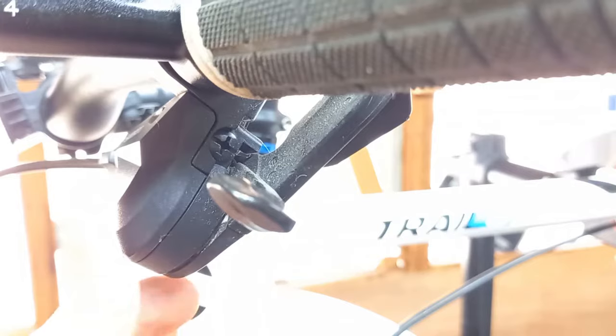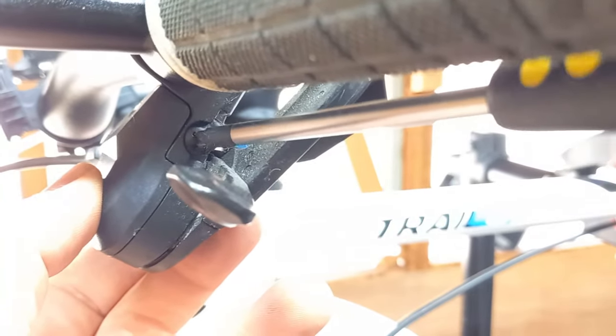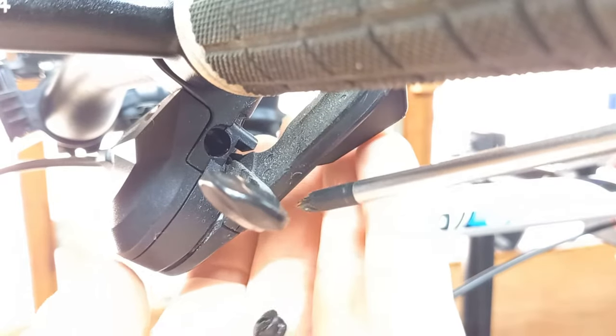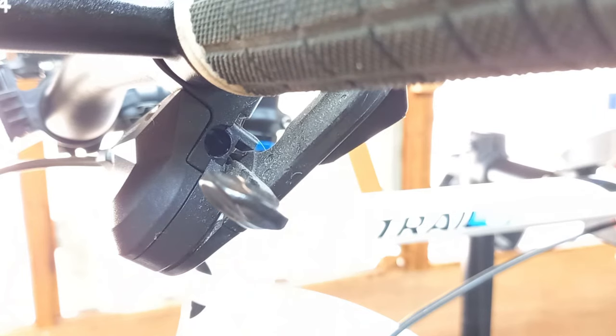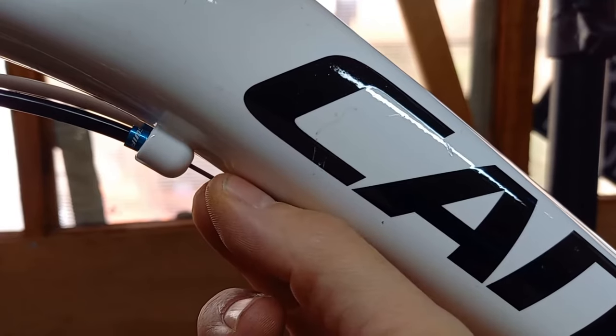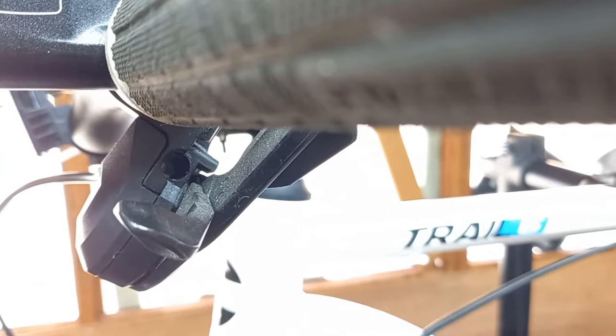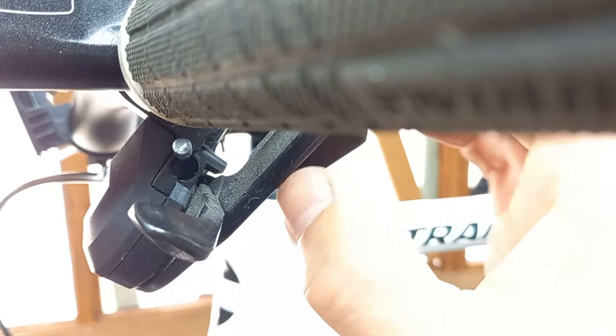Now using a Phillips head screwdriver, you're going to undo this dust cap — it's only a couple of turns. These parts get lost very easily, so put it somewhere safe; we're going to reinstall it in a minute. If you lose it, there's more chance of dirt, grime, and rain getting inside, so it's best to put it back when you're finished. If we push the cable through at the point where we cut it, the head of the cable should appear — and then we can just pull this through.